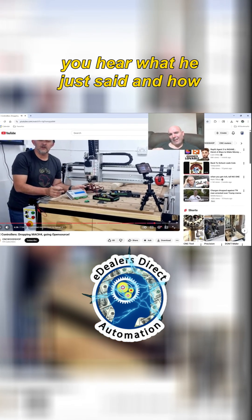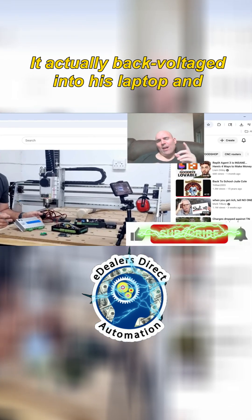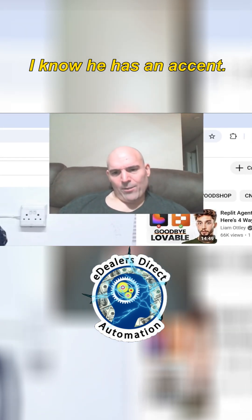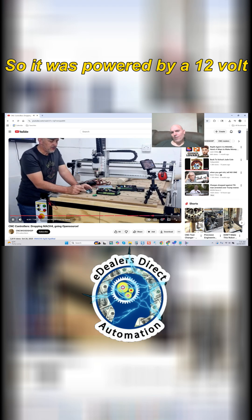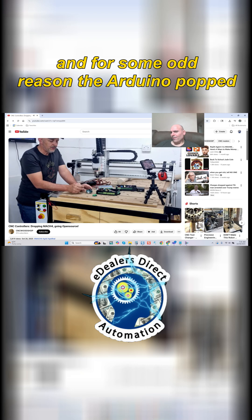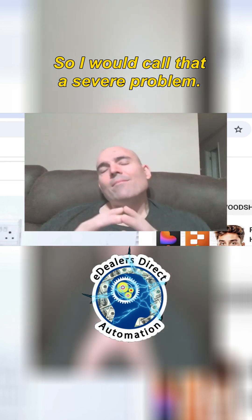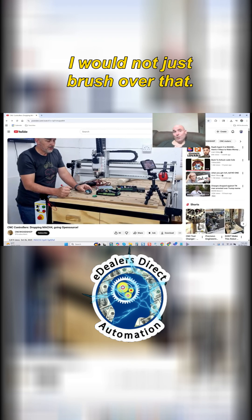Did you hear what he just said and how casually he said it? It actually back-voltaged into his laptop and destroyed it. Listen to this again — the Arduino popped, the 12 volt went straight into his laptop via the USB and fried the motherboard. I would call that a severe problem. I would not just brush over that.